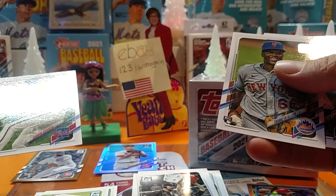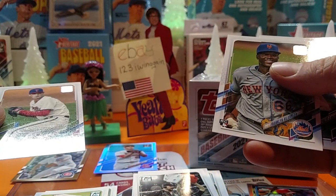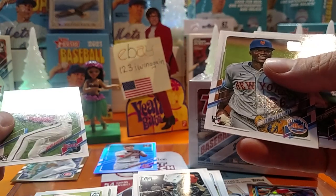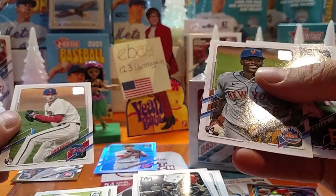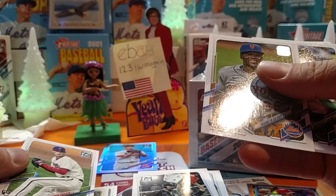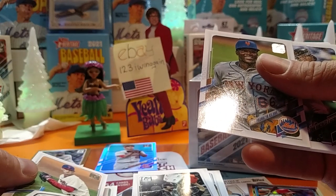I put the handful of archives I had on there yesterday on eBay. Tonight, as soon as I hop off here and download this video, I think I'll try and throw in some football cards. I really need to go through some of my basketball and get some of them on there too.